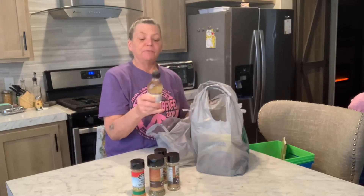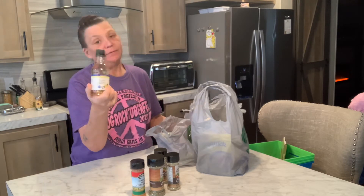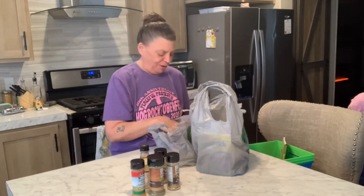I got some French vanilla for the coffee. It's a flavored syrup, but it's sugar-free. Because I like my coffee.